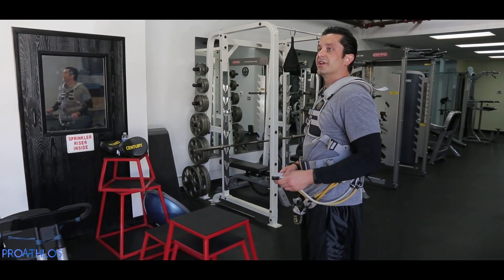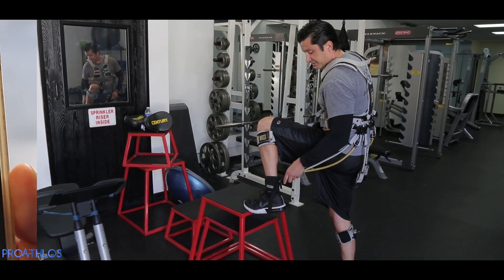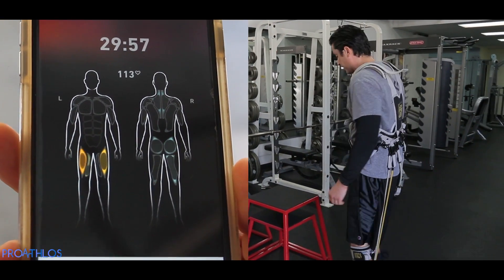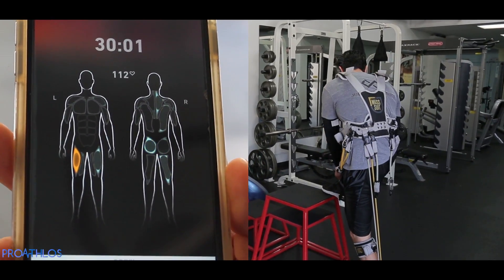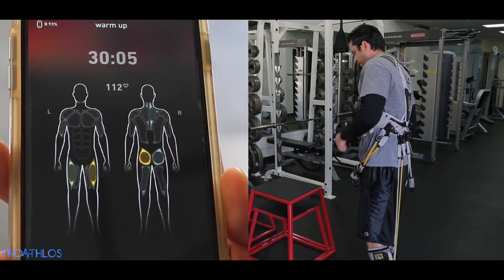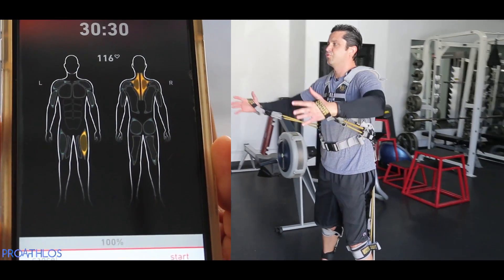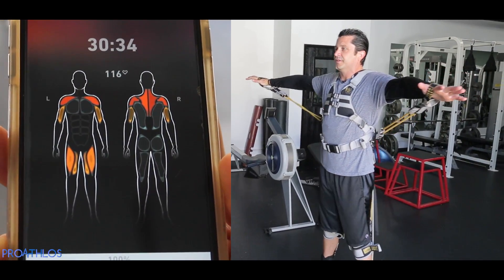I'm going to start suiting up right now. I'm just putting in all the resistance clips, and what you're going to see is just by me putting in the clips and standing still, my body is fully engaged — you're going to see all my muscles start to fire. It's starting to light up in colors here. This is really awesome. Your quads are definitely firing up the legs. Now just standing, you have both legs firing where they weren't before. Your upper body just lit up bright red!